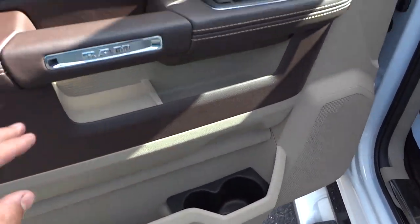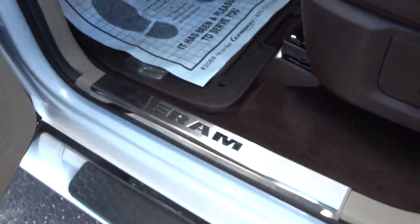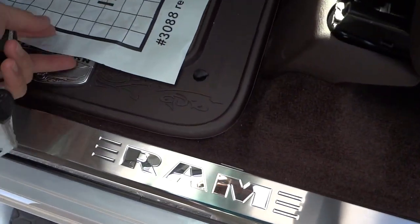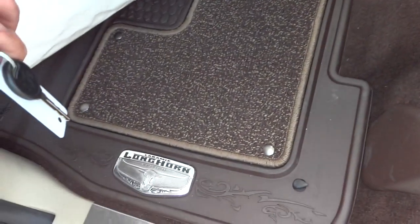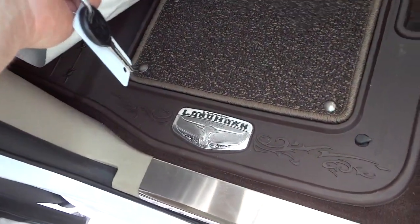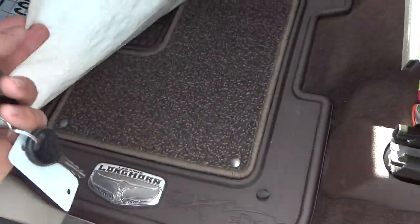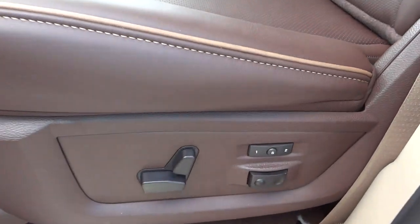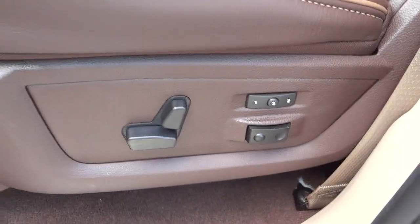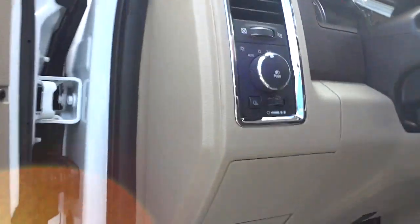You got cup holders and I like that RAM logo right there. Up front you've got the floor mats that are really nice — they have that Laramie Longhorn symbol, like a metal symbol, and carpet in the middle. The seats have memory seats, lumbar support, and are all electronic.